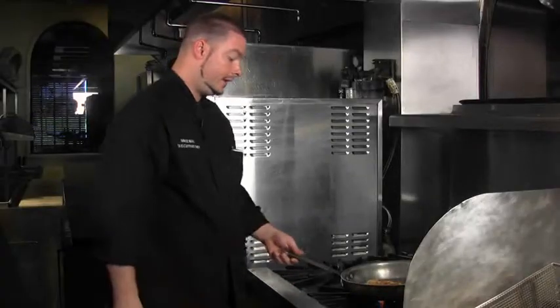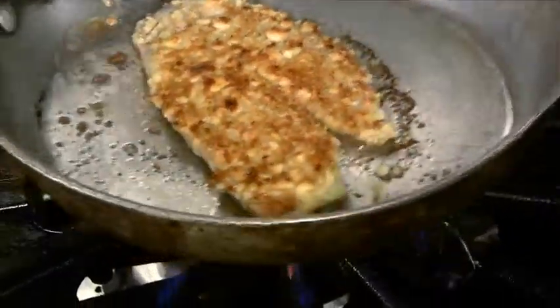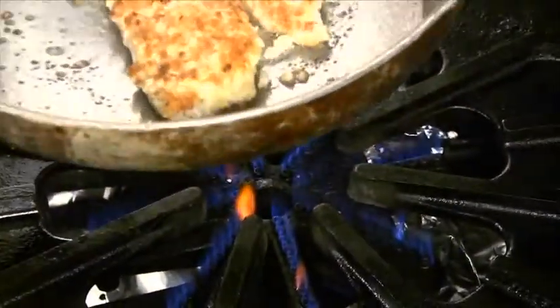Our breadcrumbs are nice and brown on top. Flip it over, let it cook for a little bit, and then we can stick this in the oven. That needs to cook for about four or five minutes.